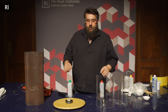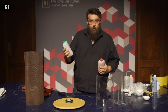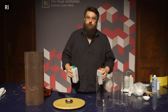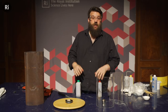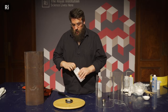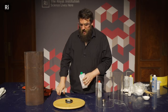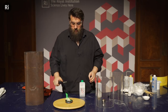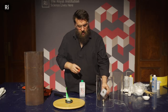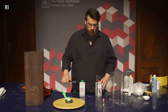We thought we could jazz these up a little bit. I've got some metal salts dissolved in methanol — boric acid containing boron, and lithium carbonate with lithium. Both boron and lithium were first isolated as elements by the Royal Institution's own Humphrey Davy, and they do some interesting things to our flame. Adding the boron solution gives us nice green flames, and adding the lithium solution gives us a nice pinky-purple flame.